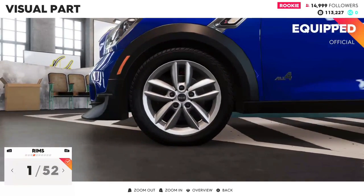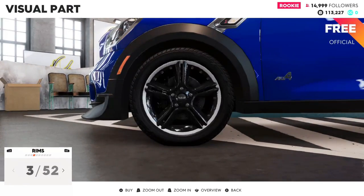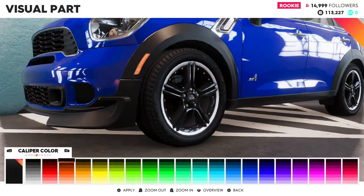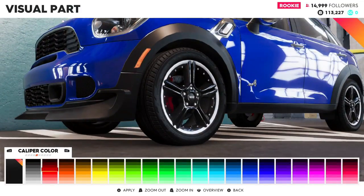Alright, rims — oh, I'm liking these, let's go for it. For calipers, we'll go for the standard red.